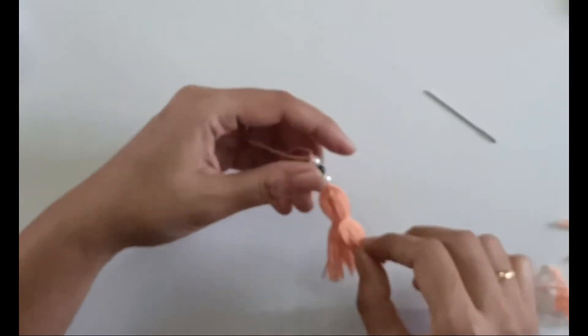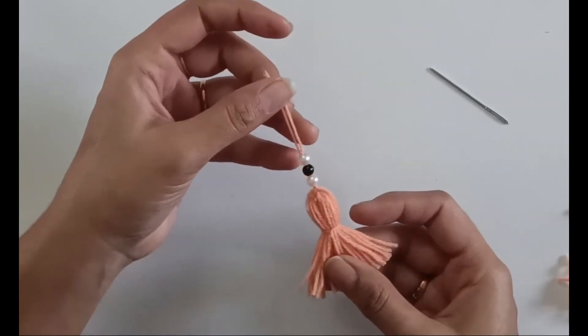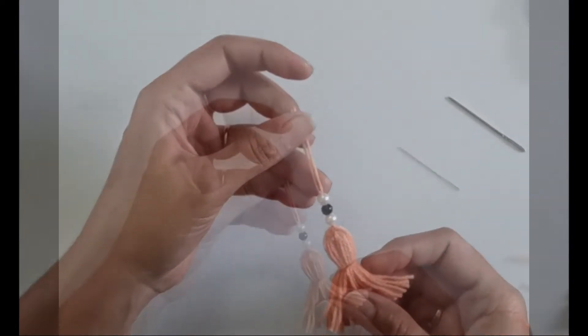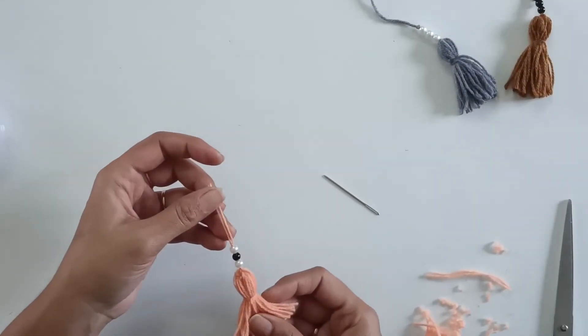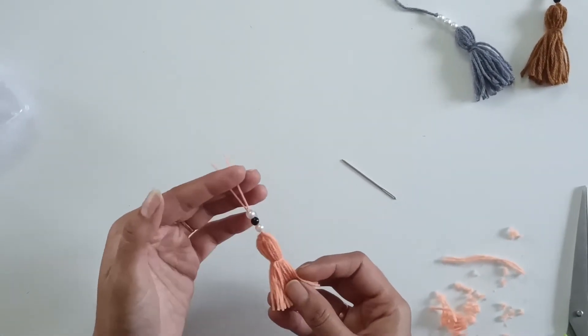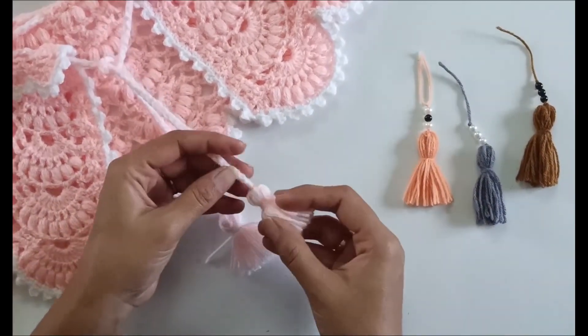You can use these tassels for various crochet projects, like hanging around the edges of baby blankets, or while making the tie-ups for bonnets or shrugs — just hang it on the ends of both tie-ups. I'll show you one of my crochet projects in which I've used this tassel.